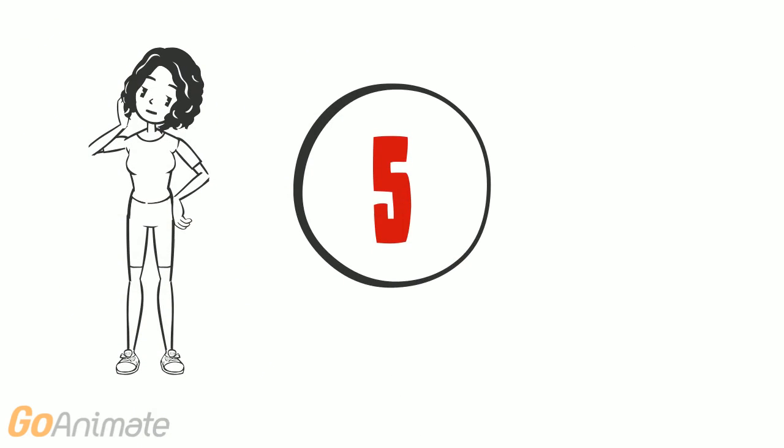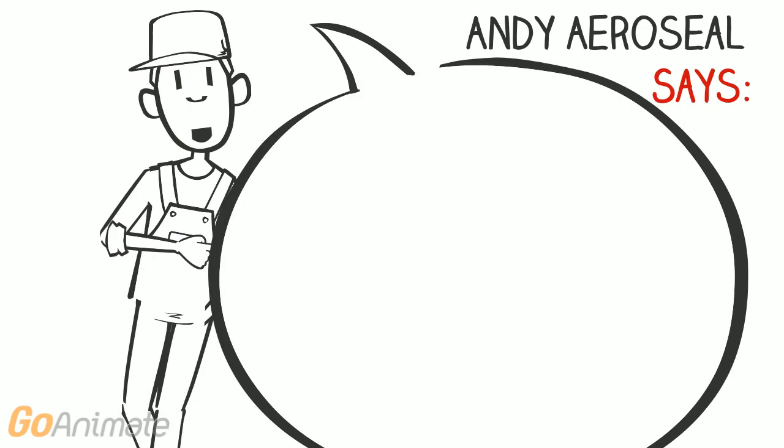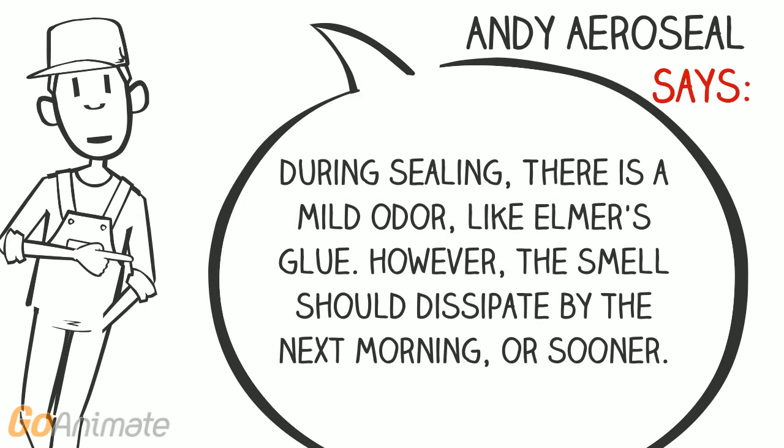Is there an odor? There is a mild odor like Elmer's glue during sealing. Odors should dissipate by the next morning or before.